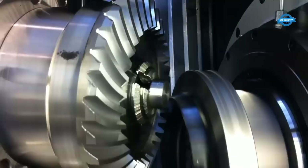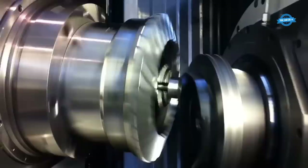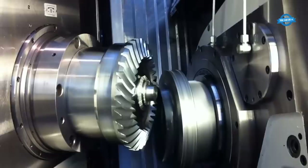BM Gears uses the Klingelberg C29 machine to cut bevel gears with M5.5 module and 22 teeth. This is a common gear configuration used in a variety of applications, including automotive transmissions and industrial machinery. BM Gears' use of the Klingelberg C29 machine ensures that the gears they produce are of the highest quality and precision.